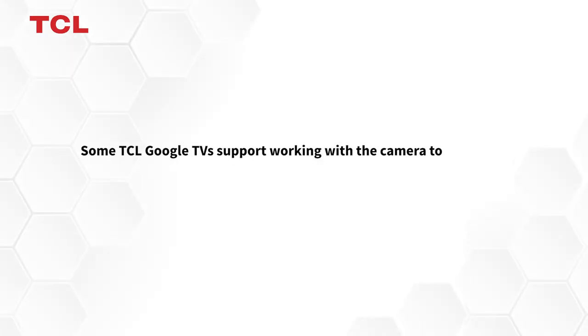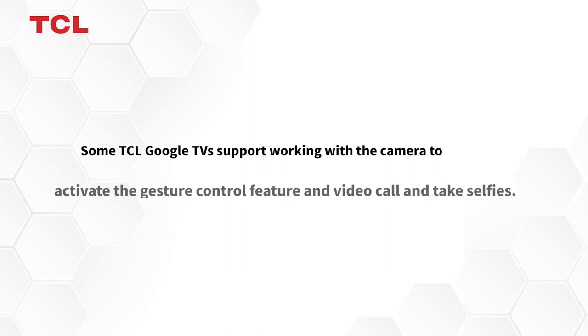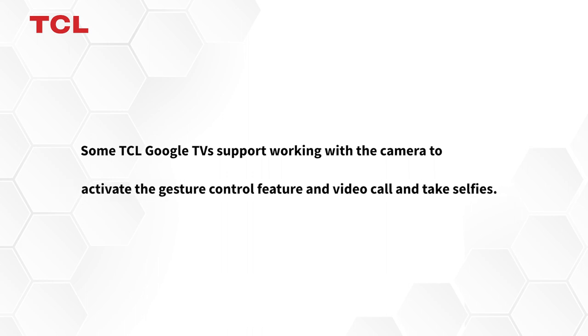How to use the camera with the TCL TV. Some TCL Google TVs support working with the camera to activate the gesture control feature, video calls, and take selfies.